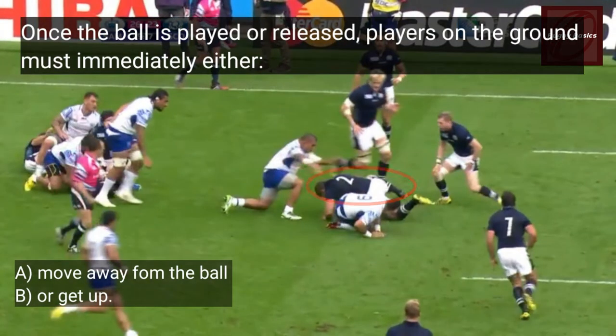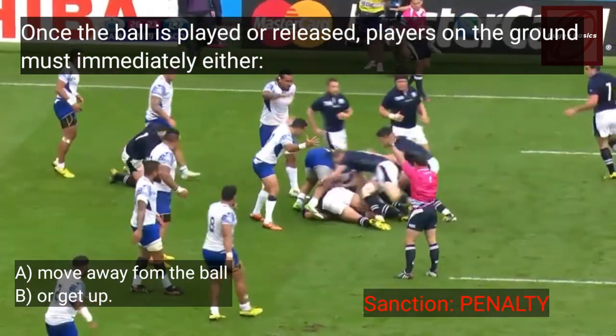Once the ball is played or released, players on the ground must immediately either move away from the ball or get up.